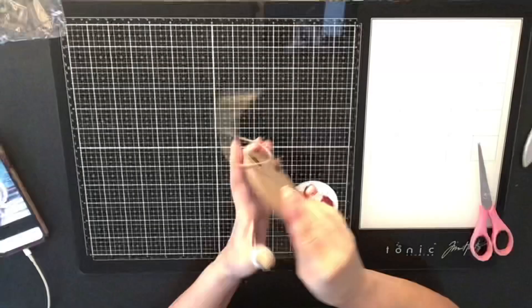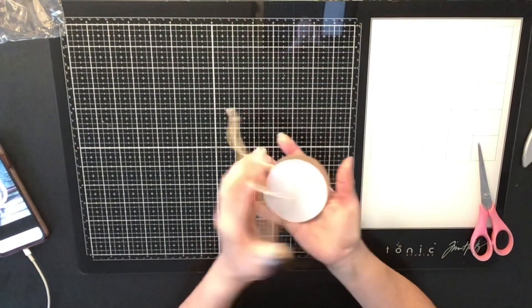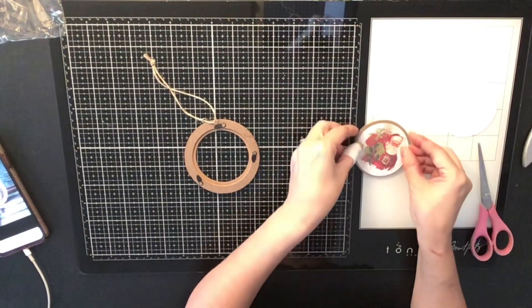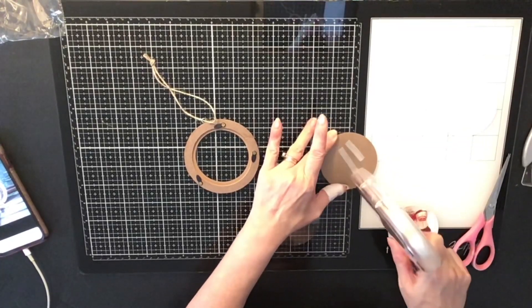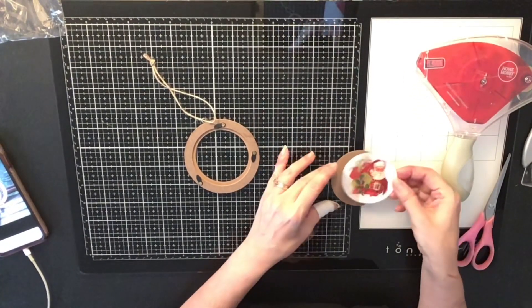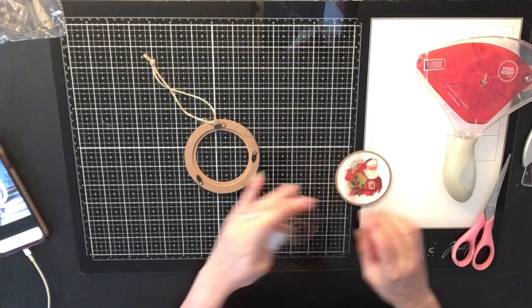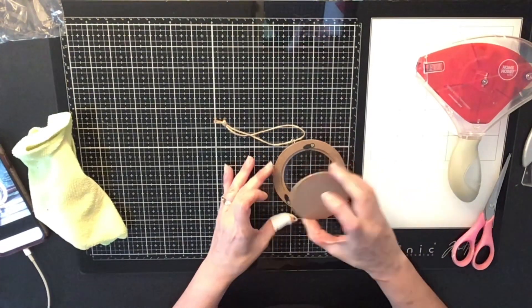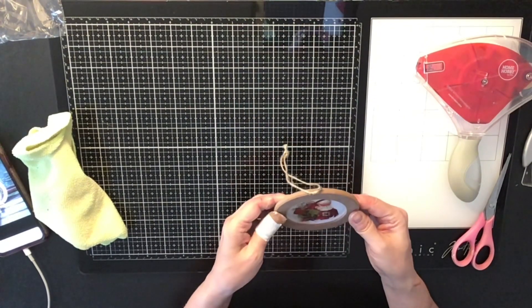These little ornaments come with an opening in the back, almost like a picture frame, and you just put the paper in there, put the plastic over the top, and put it back in. Then you can decorate the outside however you want to make it look super fancy and pretty for your Christmas tree. I put the Santa in there and got it all on.